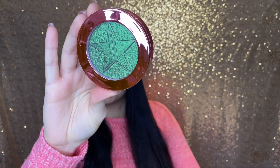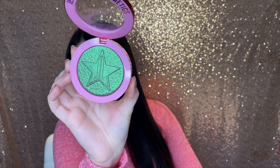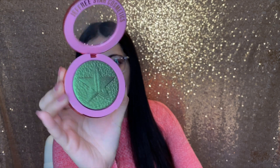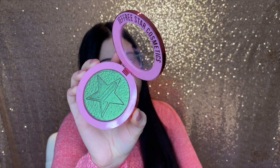So this is what it looks like — it is a really pretty green color. I'm not really into green so I don't know if I'm going to actually be using this, but it looks really pretty. I'm not going to swatch it because I don't know if I'm going to use it or pass it along to somebody else. It is very reflective and really pretty — I'm just not a green kind of girl.